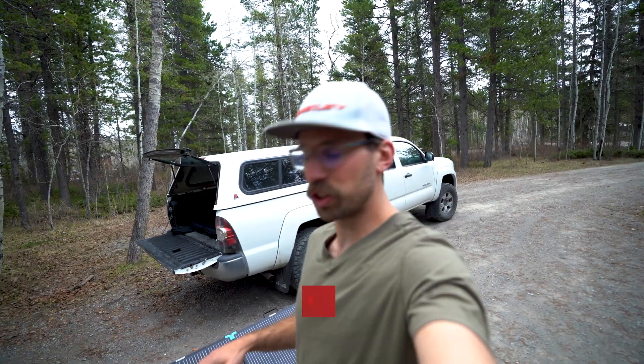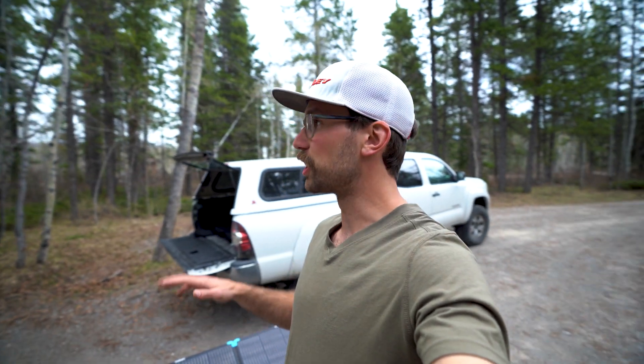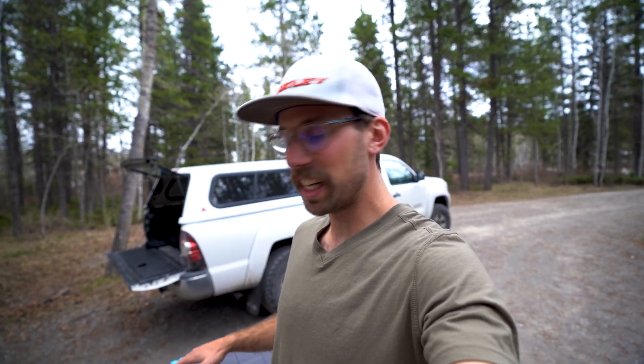Let me show you what I've got going on here for a setup. It's not a super sunny day, and we are at a campsite so there's going to be tree coverage. I thought this was a good place to do a real-world test — not the best day to test the full capability of these panels.